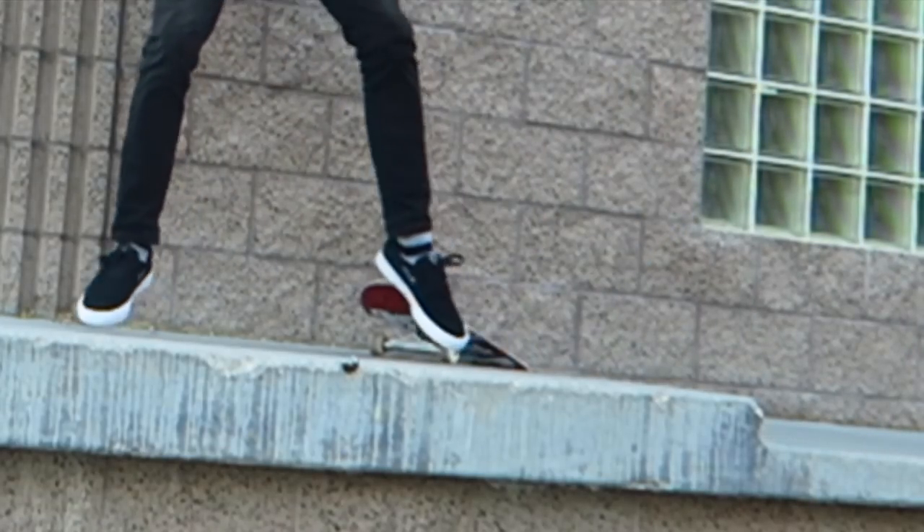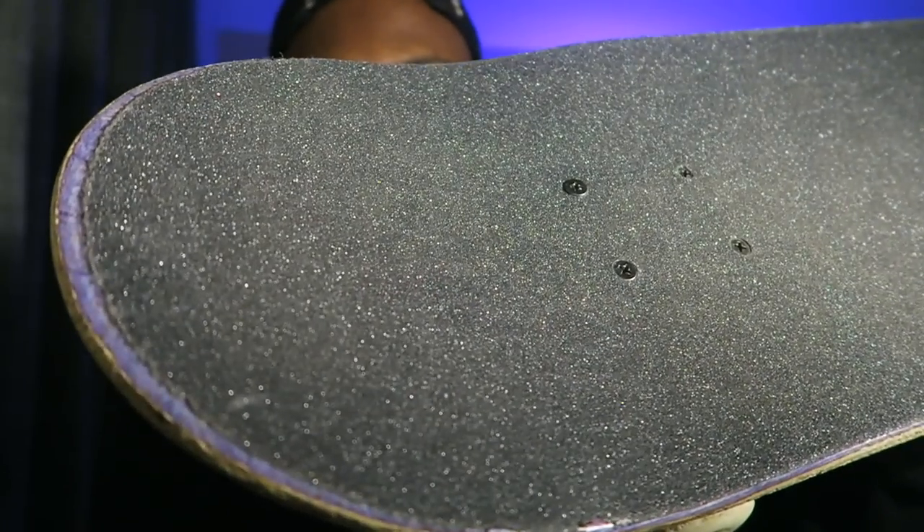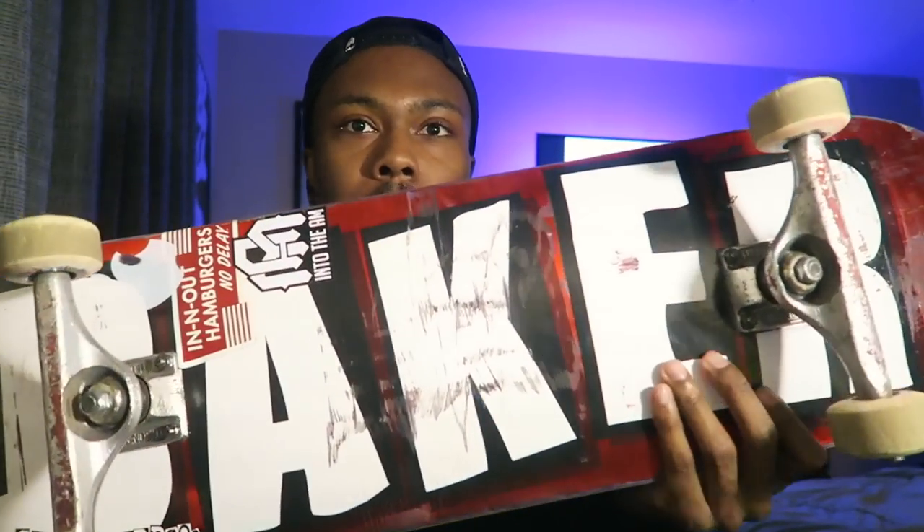Usually after a couple weeks skating a board it just gets worn down. At that manual pad spot I was trying nollie to manual, and on one of the nollies I didn't pop it early enough and the nose just smacked into the manual pad so hard. I was expecting to turn around and see a chip or dent, and there was nothing. It just looks perfect, like it looks new. The main thing that shocks me is that there's no pressure cracks — I've been skating drops and stairs, landing super hard, and still no pressure cracks. Every board I've skated had pressure cracks within the first few days, except this one.